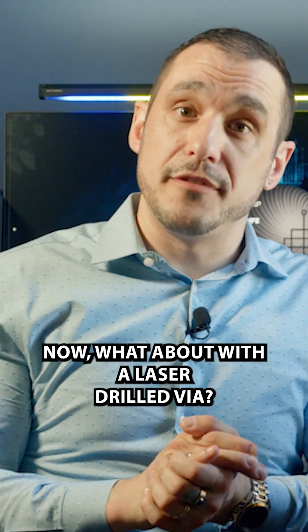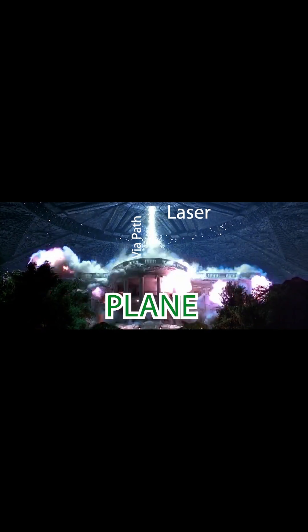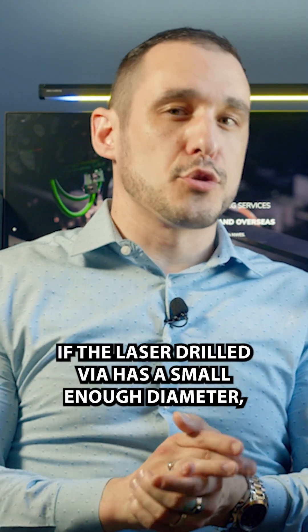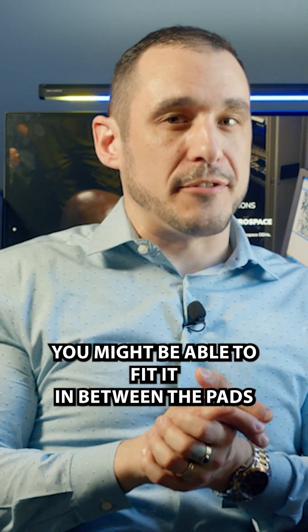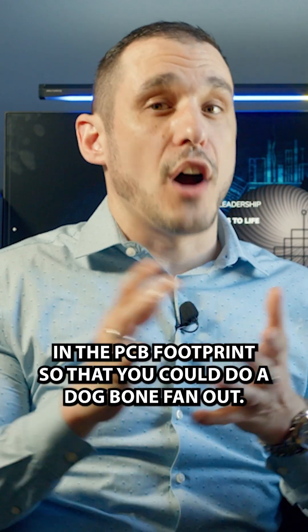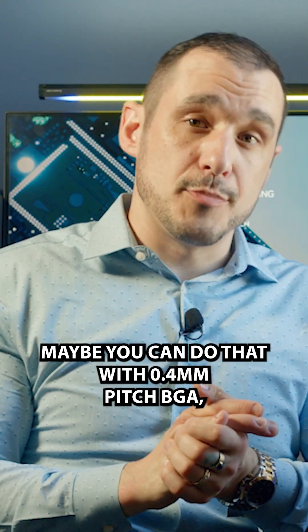What about with a laser drilled via? With laser drilled vias and a BGA fanout, if the laser drilled via has a small enough diameter, you might be able to fit it in between the pads in the PCB footprint so that you could do a dog bone fanout. Maybe you can do that with 0.4 millimeter pitch BGA.